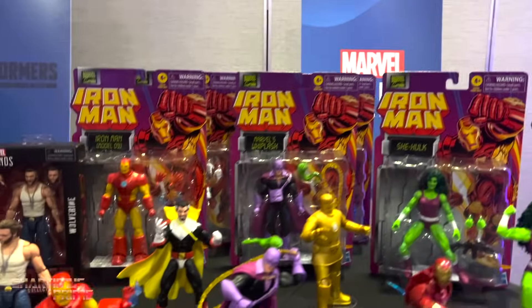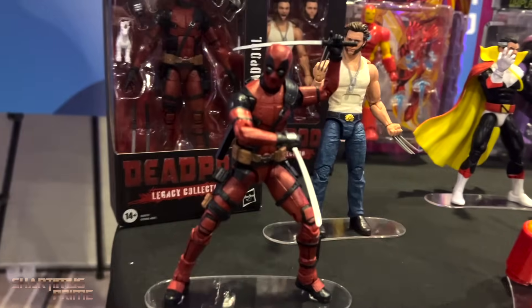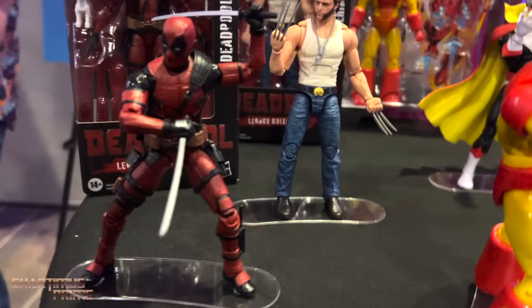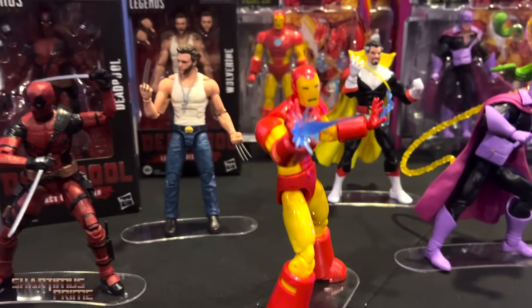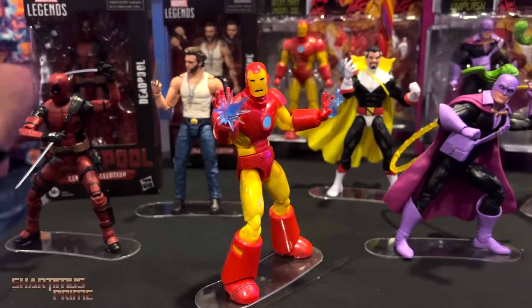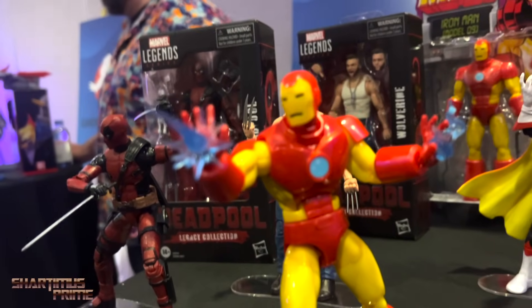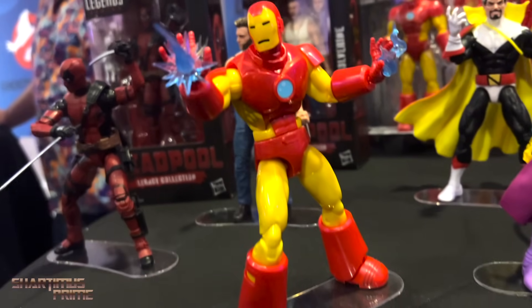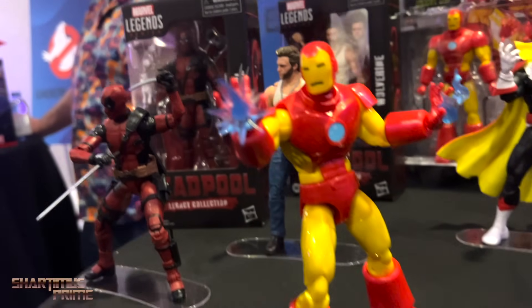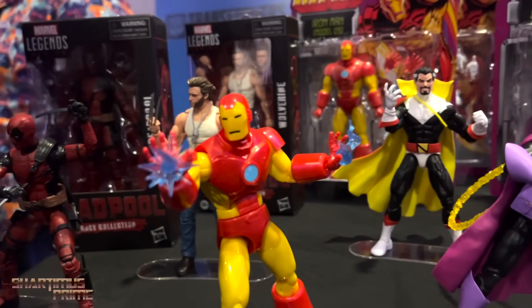Hey, what's up guys, Shardness Prime here recording from an echoey hotel room, taking a look at some of my footage from the WonderCon Hasbro event in Anaheim, California. You can see we have the Deadpool and Wolverine figures on display, as well as this new Neo Classic Iron Man figure, which looks way more to scale than the older version from the Iron Man 3 wave from way back when.